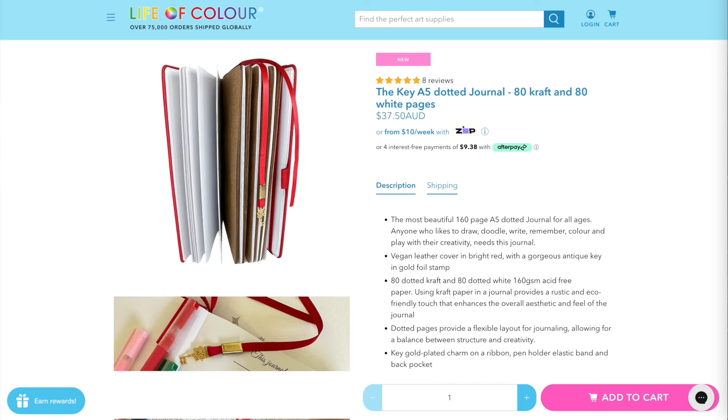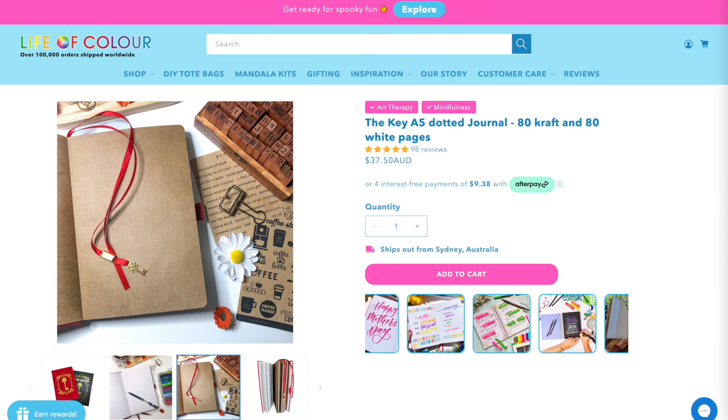Life of Color from Australia has an A5 size notebook with a mix of 80 white and 80 craft pages of 160 GSM paper.